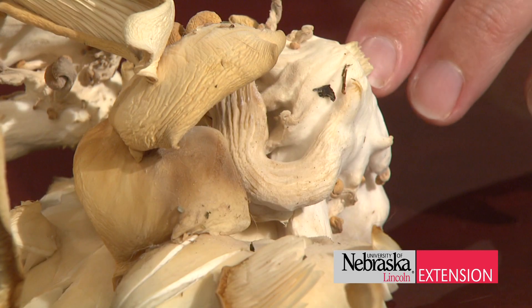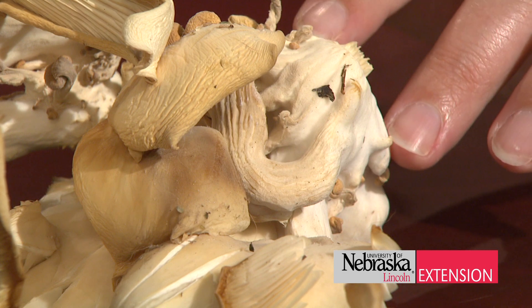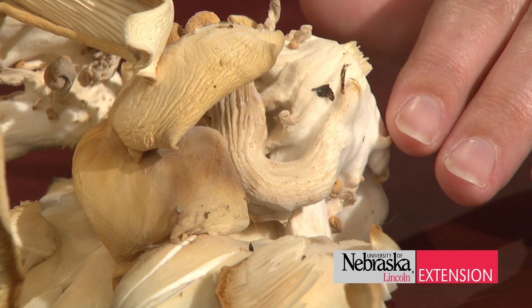The instructions cover what temperature you need, how much humidity you need, and other components like that when setting up these mushroom kits.